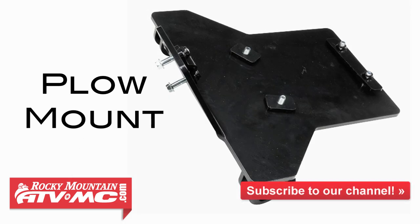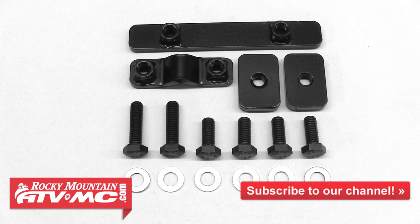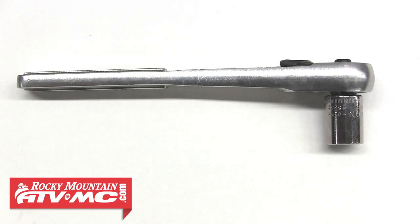First thing you want to do is open your mount kit and make sure all hardware is accounted for. If it is, go ahead and grab the necessary tools for the install. For this machine, we'll only need a ratchet and a 13mm socket.